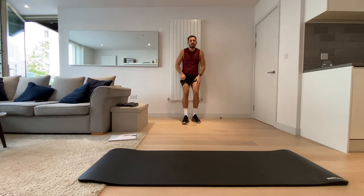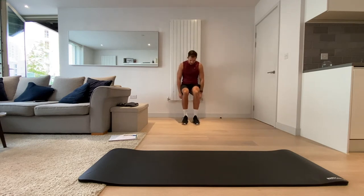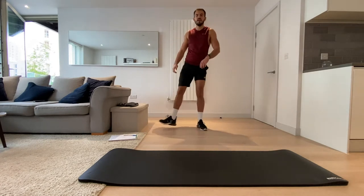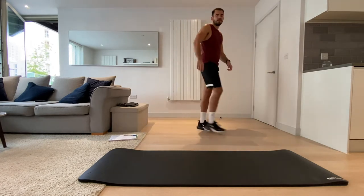Let's go — hold those legs. You want a 90-degree angle in those knees, keeping those knees on top of the ankles. Three, two, one, and rest. You've got a minute — shake those legs out, because it's only a quarter of the way.